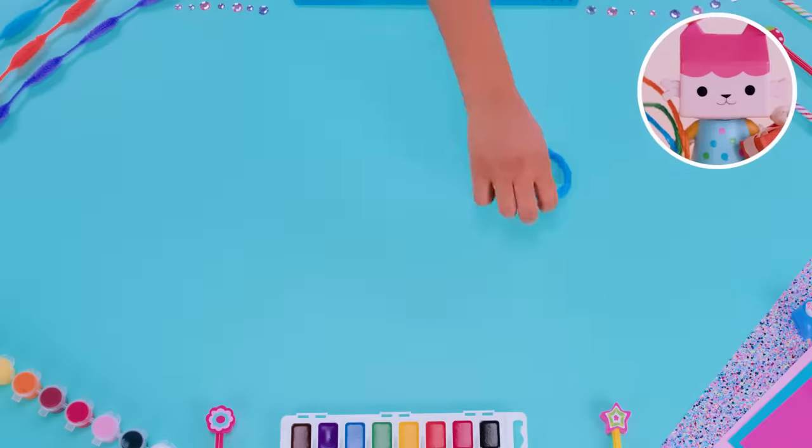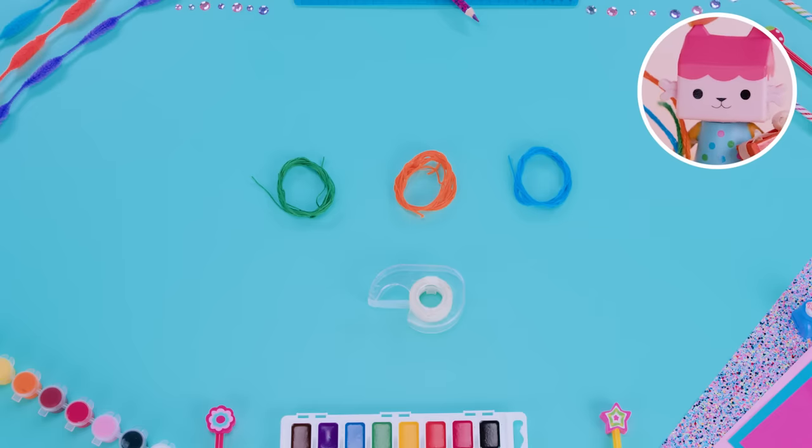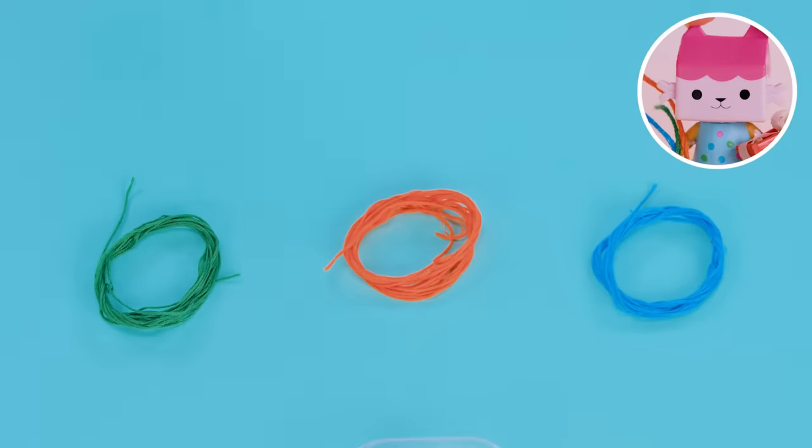To make friendship bracelets, you'll need thin string and tape. You'll need to pick three different colored pieces of string. You can use any color string, but for this example, we're using blue, orange, and green.